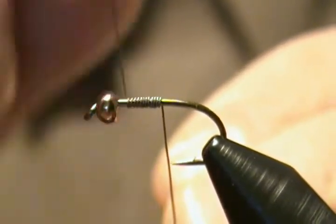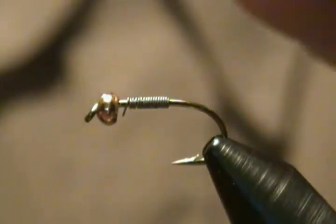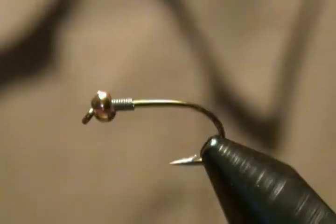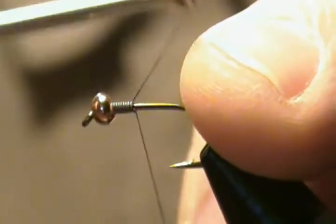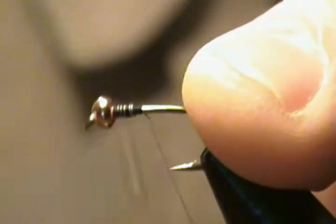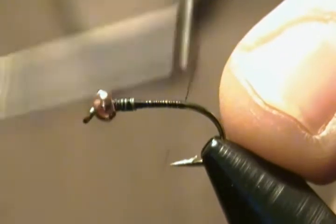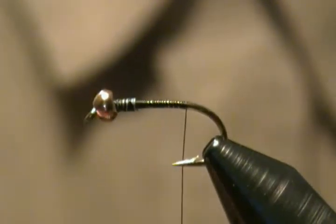We'll wrap that on the shank. Okay, a couple more wraps this way and we'll snip that off. We'll slide that up into the bead just like so. Now I'm going to start my thread right behind the lead, make a couple wraps, go up over the lead and back — back and forth a couple times securing that down — then work the thread back towards the barb. We'll snip off the tag end.